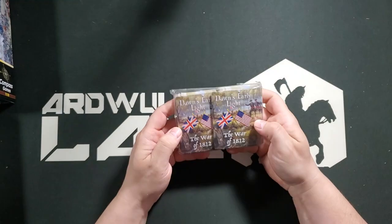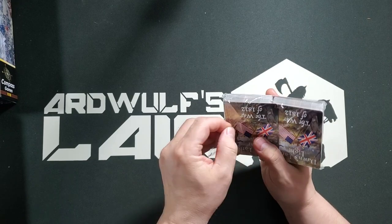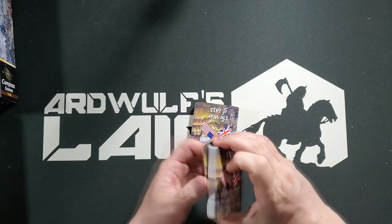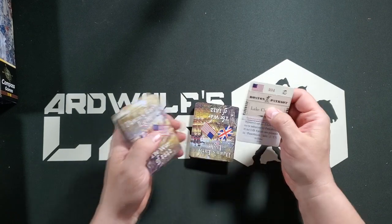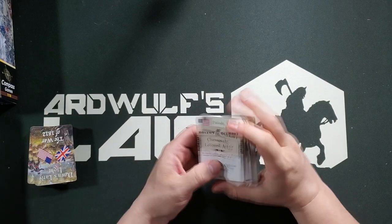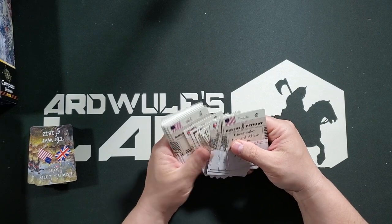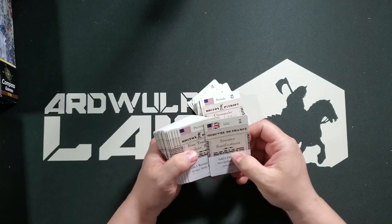First of all, we have a pack of cards. These are pretty standard playing card type stock, a little thicker than we sometimes see, but not like the super thick crispy ones that feel really brittle. It looks like there's just one deck, and it is a card-driven game. The cards are keyed by year — or double year as the case may be — because I see some prelude cards.